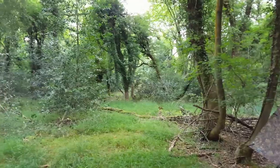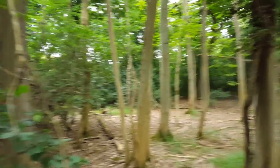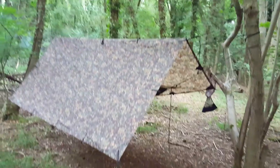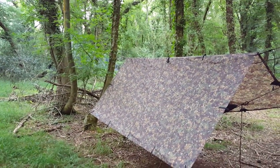Nice area in the woods this. You've got a nice clearing. The only thing is there's a motorcycle track a couple of miles away — you can hear it, the scrambler track — but they're not there all the time. I'm really pleased. Thanks for watching.